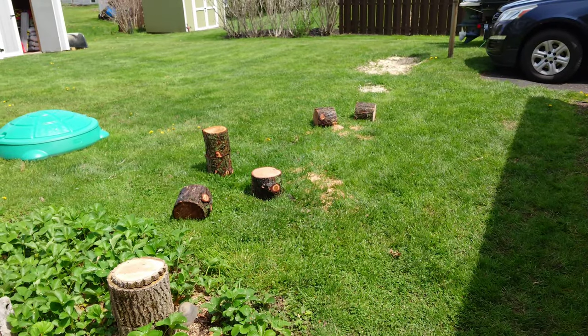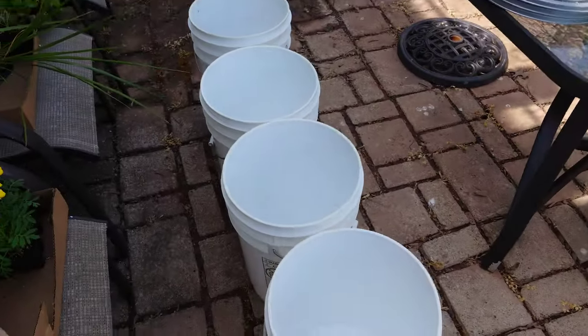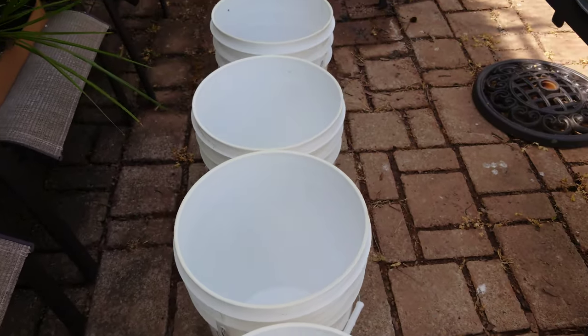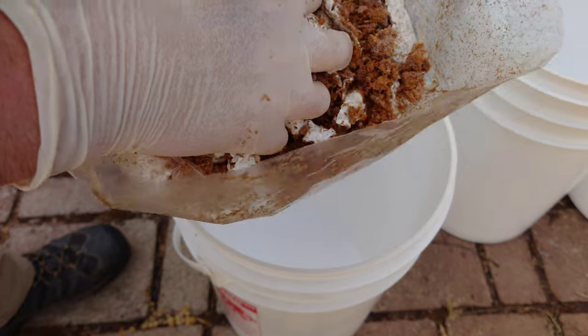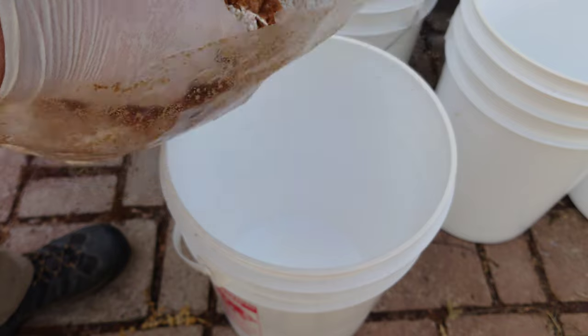I have four buckets worth of chunks all ready to go in the yard and four buckets with lids. As long as you have a hole drilled in the bucket so they can breathe a little bit, you can snap those lids on tight. I made plenty of spawn — I'm going to have way more than I need, so I'll be able to spawn these up pretty heavy.